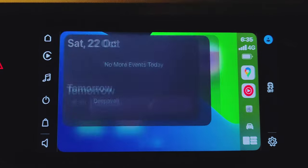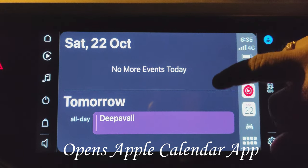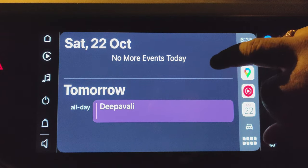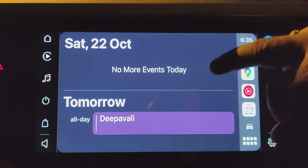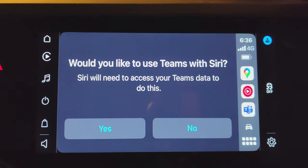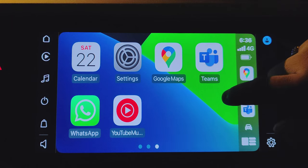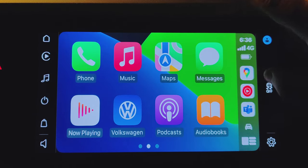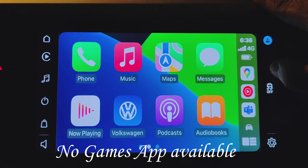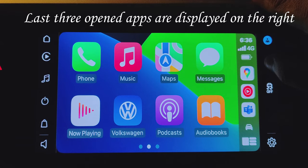Let's check out the Calendar. This opens the Google Calendar and I don't have anything today — tomorrow there's a public holiday. Let's open the Teams app — it says it needs to access my Teams data, but right now I don't want to do this. Nice clean interface — not a lot of apps, but quite useful apps. On the right-hand side it shows the last three apps that are open, which is quite handy.